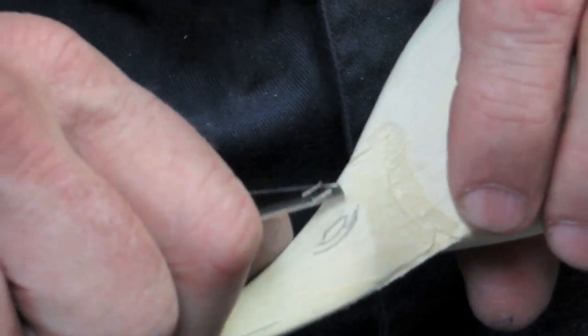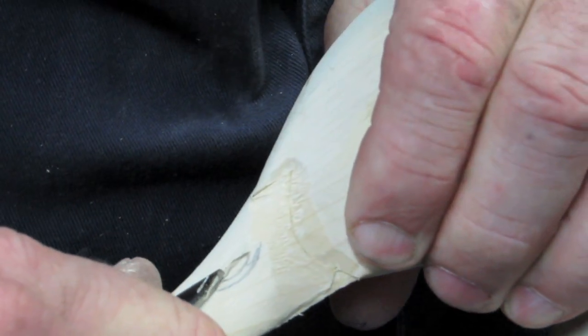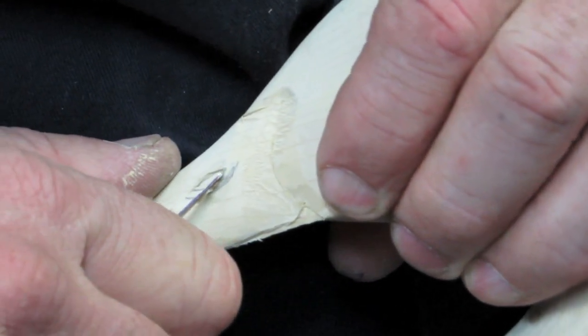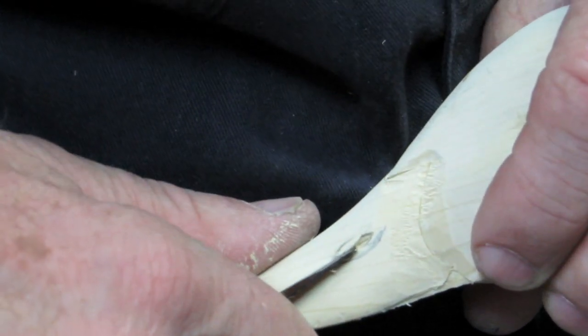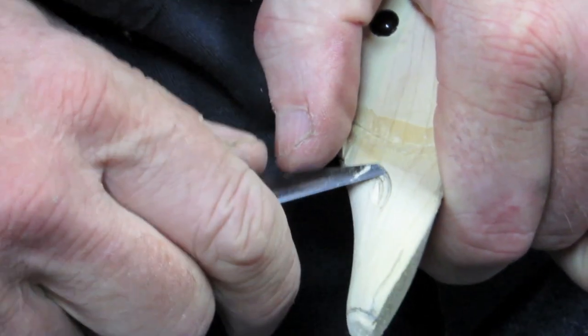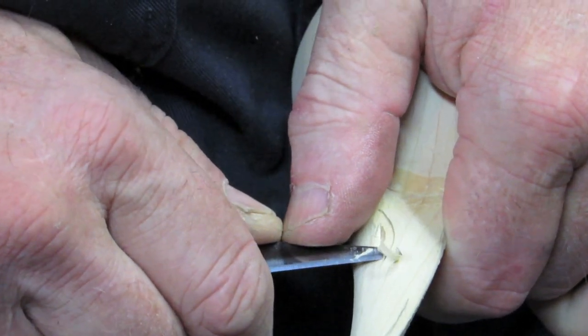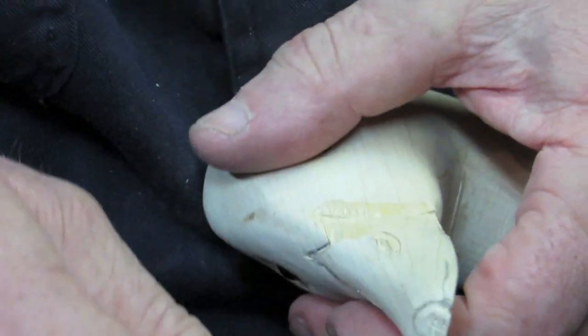On a real duck the nostril hole goes all the way through and comes out the other side. We're just going to make a simple representation of a nostril — cutting in the top, cutting in the bottom, both tapering in to one spot down below. Then we're going to pop that piece right out and cut a line underneath it, slicing down to take a little bit out below there, nice and clean.